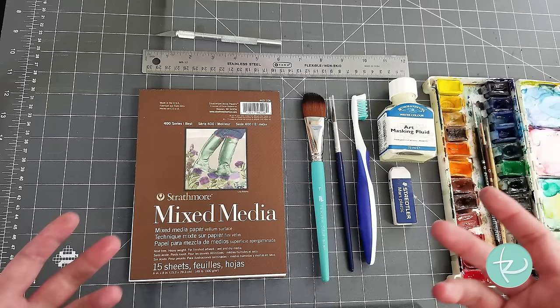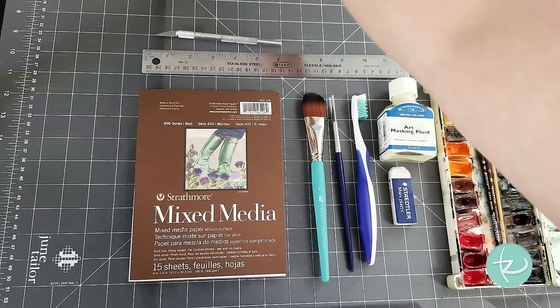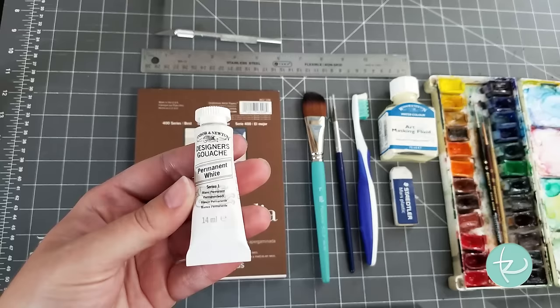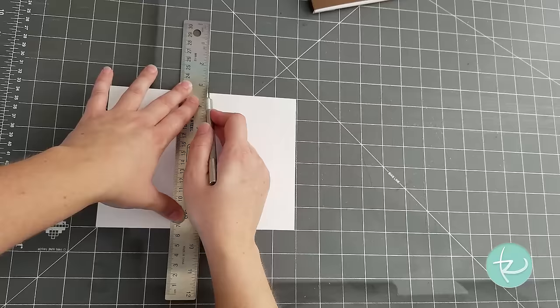As far as everything else, you could use some painter's tape or low-tack tape if you prefer — I'm not going to, but that's okay. Another item which you may need, but it's not required, is some designer gouache. I'll use this at the end for extra detail, but you don't need it if you don't want to. First, I need to cut my paper down. You can use any size paper you want, or you can use a coloring book, whichever you prefer.